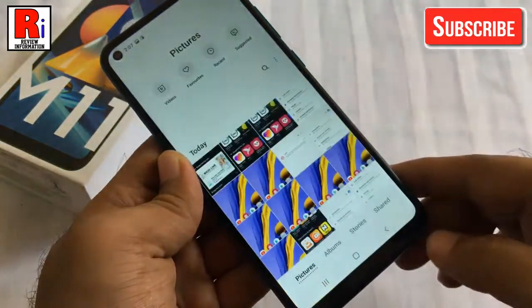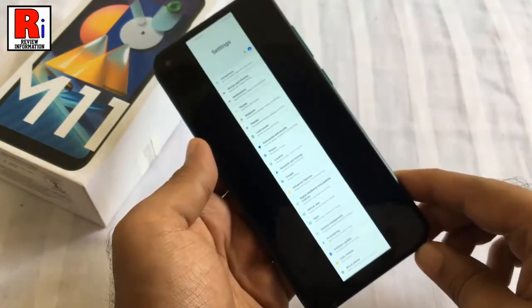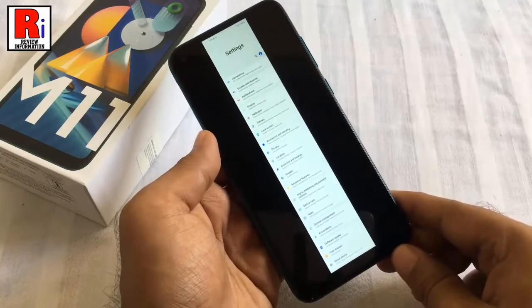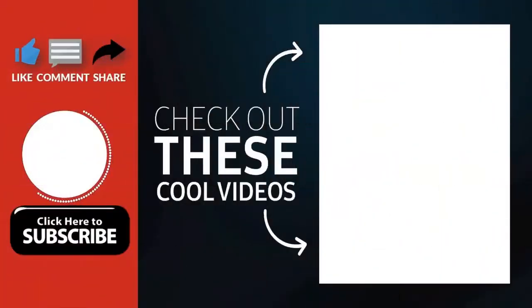The long screenshot will also be saved automatically in the screenshot folder inside the gallery app. So in this way you can take a scrolling or long screenshot on Samsung Galaxy M11 smartphones. Thank you for watching.